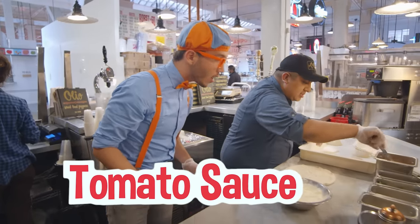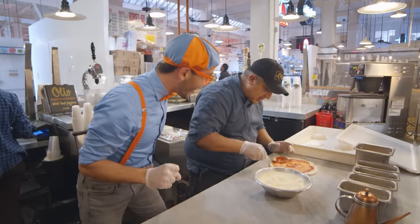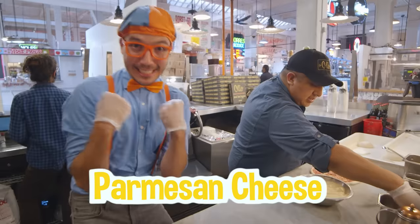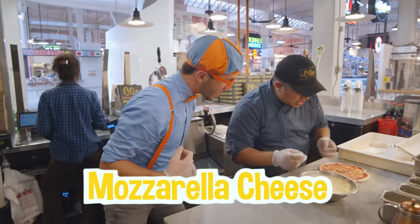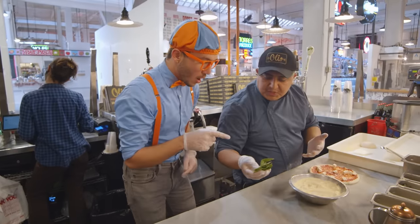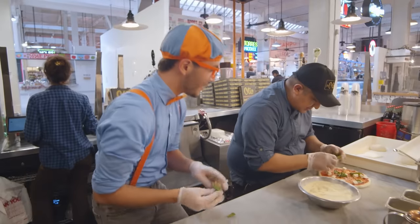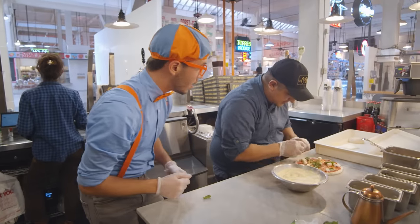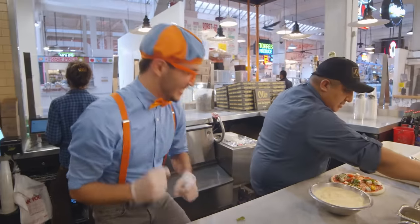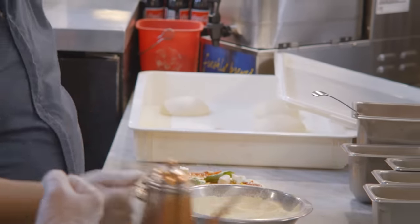After that, you need to put tomato sauce. This is the sauce — look at that — and the spoon. You put the sauce right on the shape. After that, you need to put the cheese. This is the Parmesan cheese — it's so good! And this is the mozzarella cheese, yummy! Then fresh basil and small pieces. And cheddar tomatoes. After that, you put a little olive oil, and that's the pizza ready for the oven!